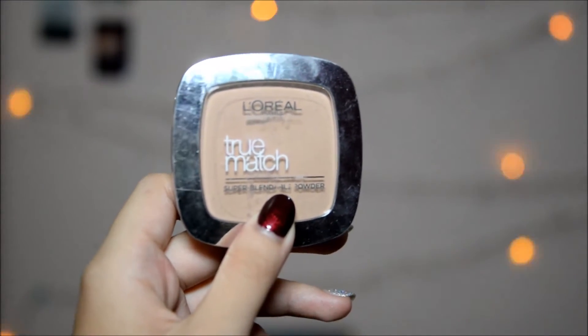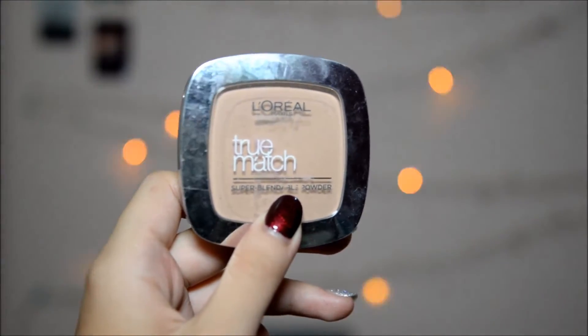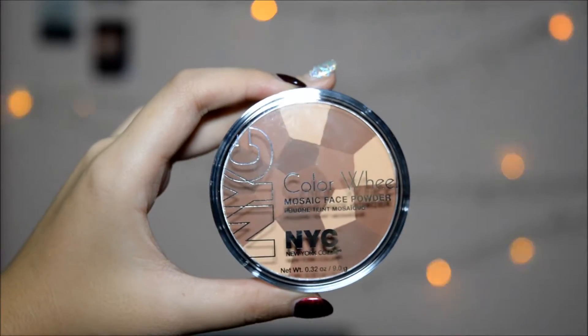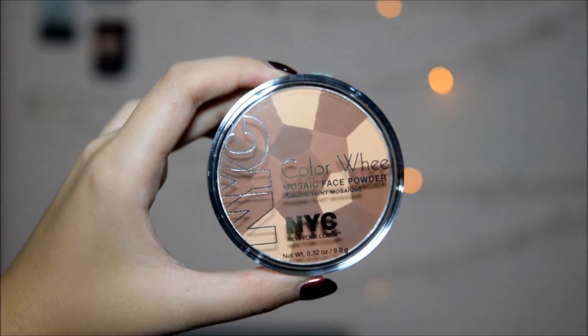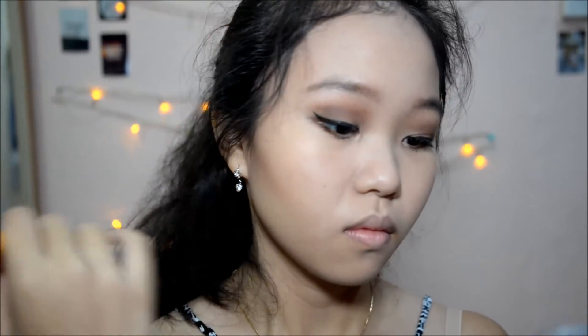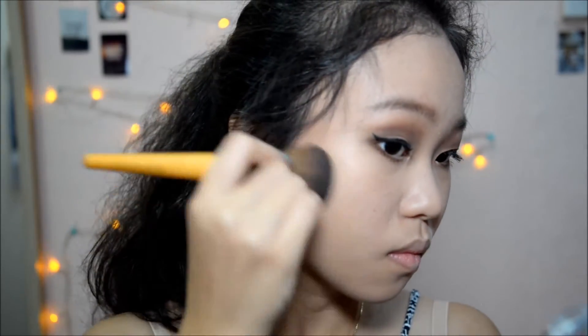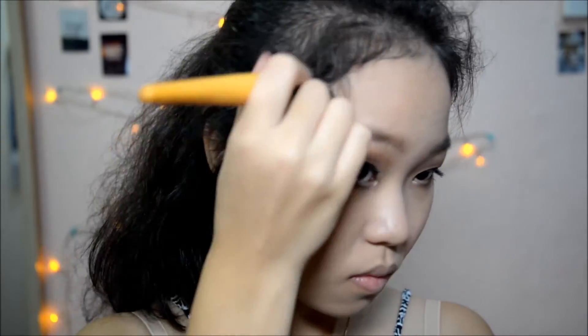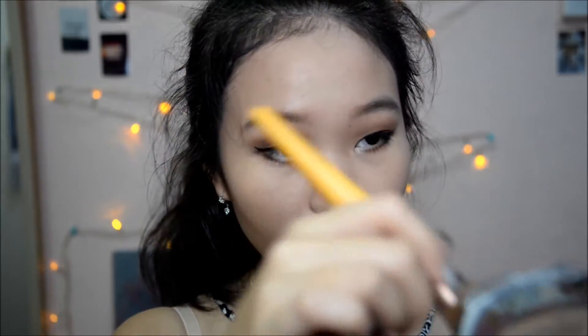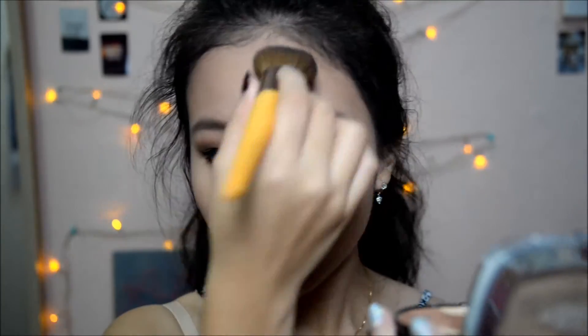To set my foundation and concealer, I'm taking the L'Oreal True Match Setting Powder on a big powder brush and packing that all over my face. To give dimension to my face, I'm contouring and bronzing with the NYC Color Real Bronzer on a tapered blush brush by Eco Tools — putting that at the hollows of my cheeks, across my temples and forehead, and also on my jawline. I really like this bronzer because it has multiple shades you can use for contouring or bronzing.